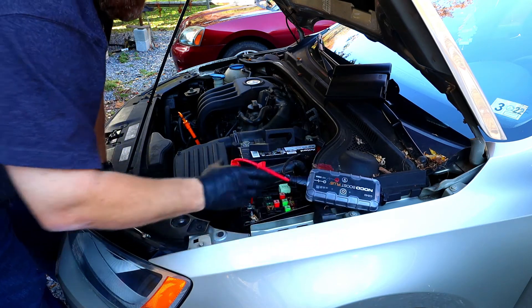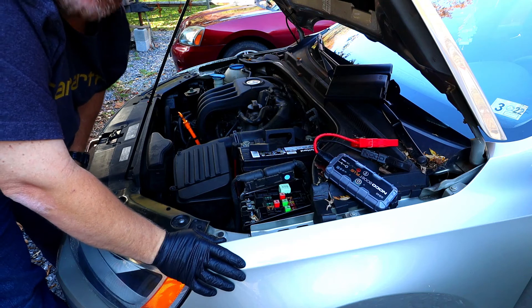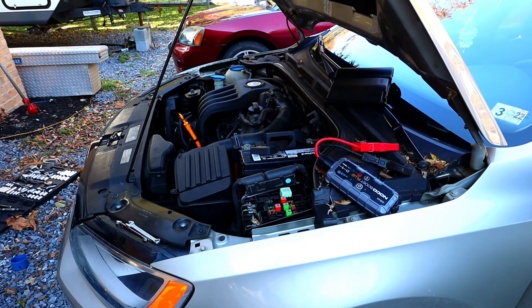Turn this off, pull it off. Let's give it a test start and see what happens. There you have it! I don't know about you guys, but I hate it when somebody tells me I can't do something. I proved it — you can do it, you don't have to take it to a dealership. It's super easy to do. Don't let it overwhelm you. You saw it worked.